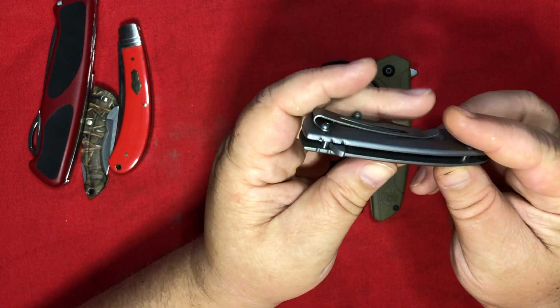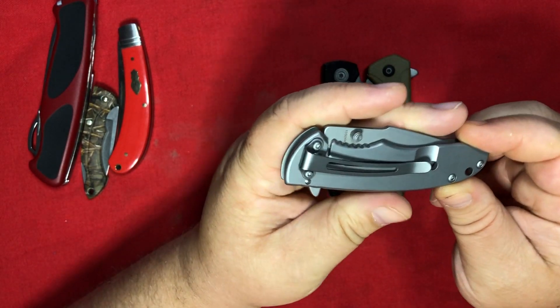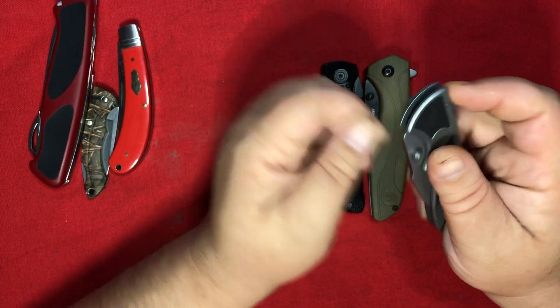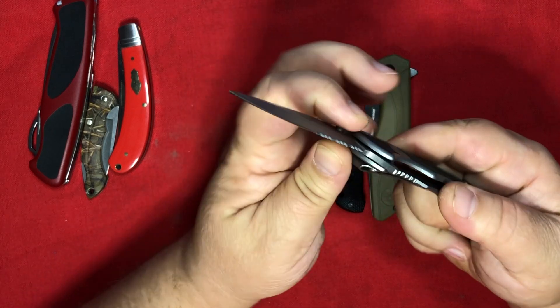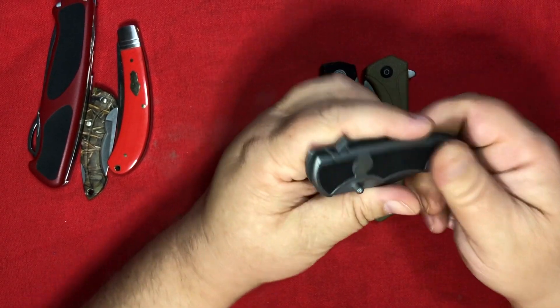Otherwise, it's a neat little frame lock. The pocket clip was nice — not too tight, but kept it secure. But yeah, I just can't see myself ever looking at this knife again.